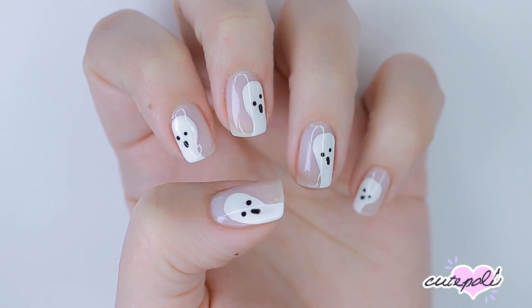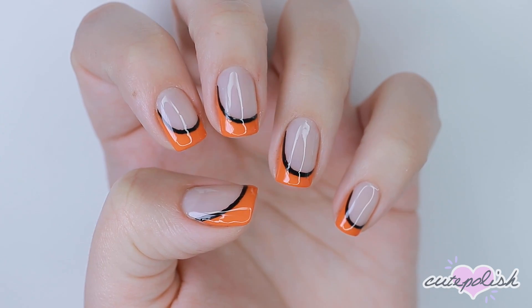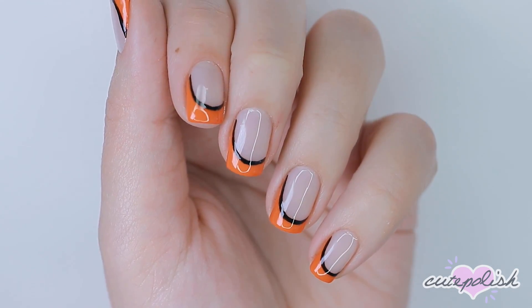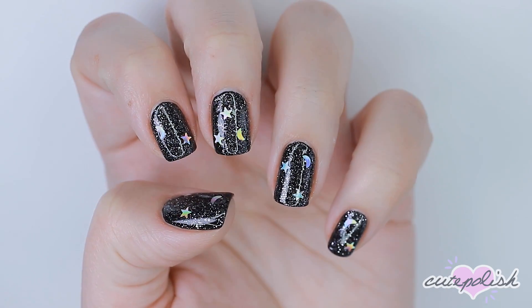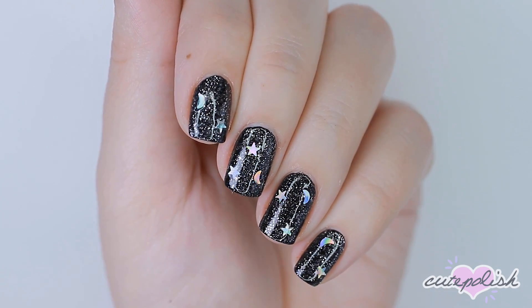Hey, it's Sandy! Welcome back to CutePolish. In today's nail art tutorial, Julie has three easy and spooky nail art designs that are perfect for Halloween. Hey, it's Julie! Now let's jump right on into the video.